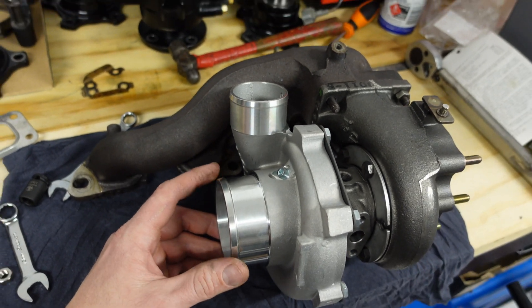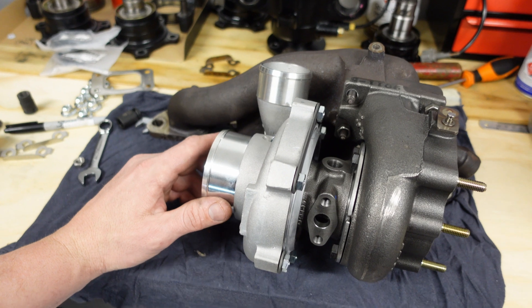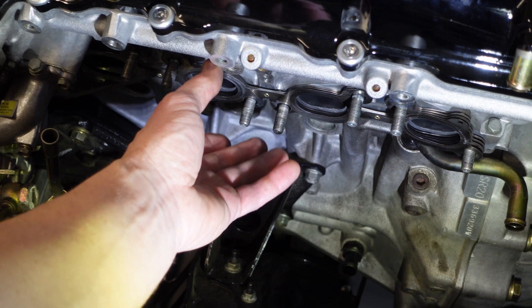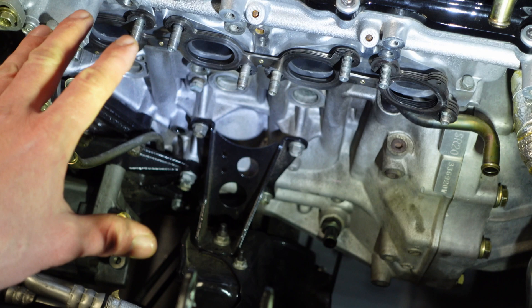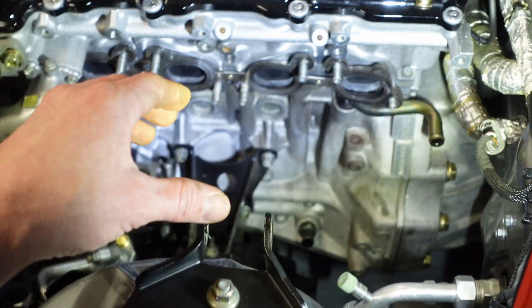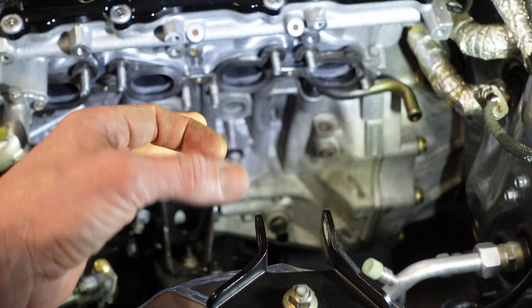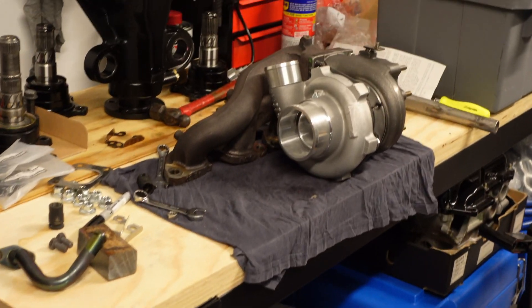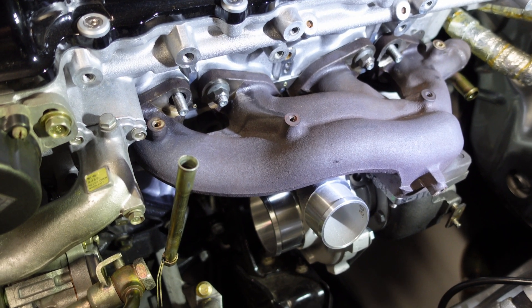Let's take this turbo setup and dummy fit it to see how it lines up and where we need to clock it for our setup. I've just slipped on the gasket and we'll do the manifold up with just a couple of bolts, get it in place, and see where the intercooler piping will go and how it will mate to the hot pipe of the turbo. We'll mark it, pull it off again, and do the final setup on the bench.